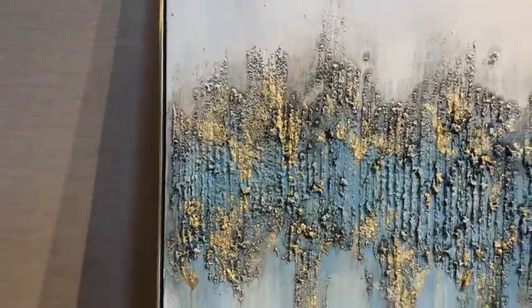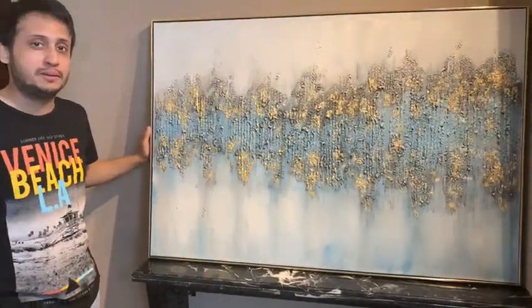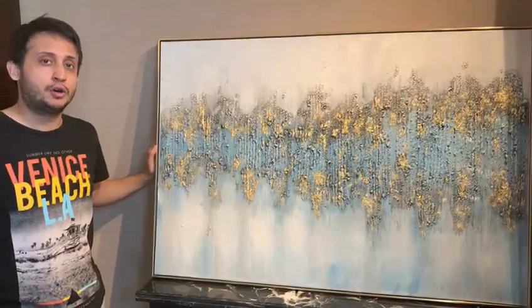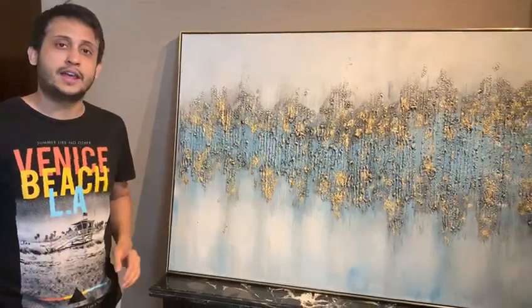The size of the painting is 32 by 48 inches. It's ideal to put behind any console table or on any long walls of any entrance hallways that you might have. Thank you.